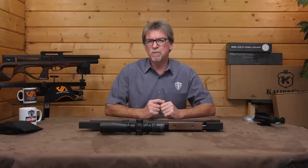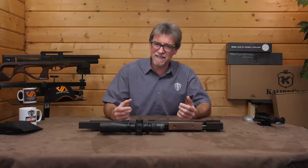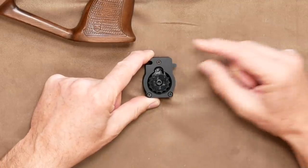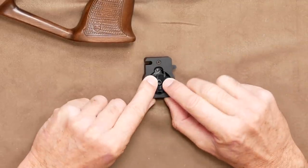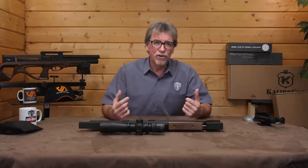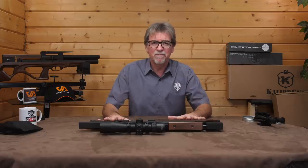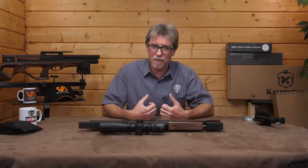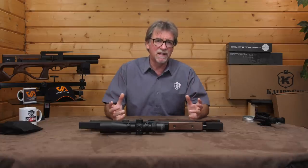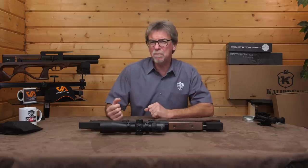It's worth talking about the dual action on this, because it has the ability to simply index automatically, or you can, with the use of the side lever, lock the magazine from rotating. This means that after firing and even decocking, no round is loaded into the barrel, effectively leaving the gun in a safe mode. This can also be used as a method of preventing double loading — it adds to the safety options on this gun, and no bad thing in my opinion.